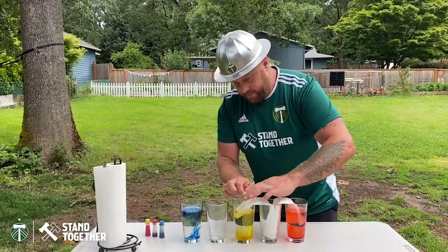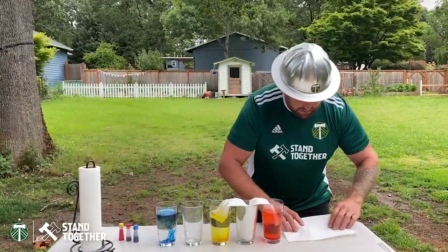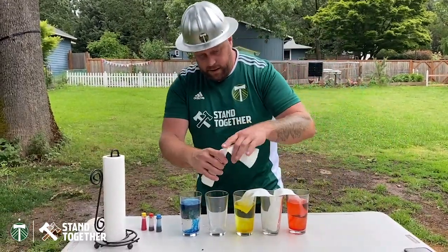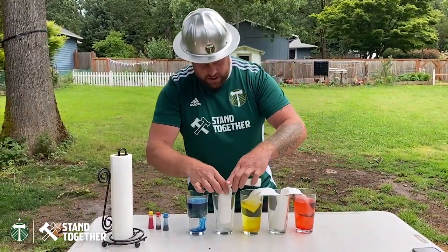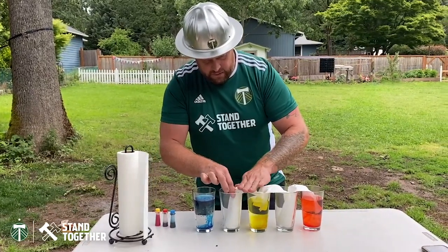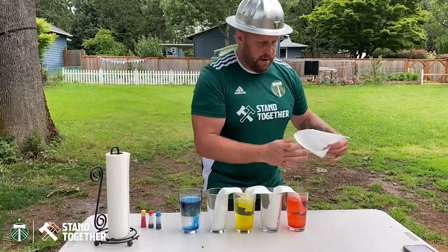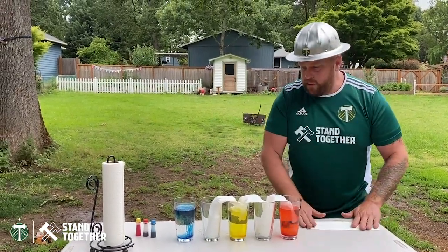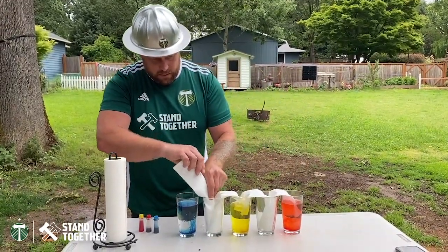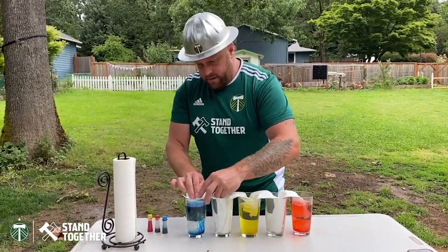Flatten the top. Then we'll go from the yellow to the dry glass on this side, all the way to the bottom, into the yellow glass. Flatten the top. Then from the dry glass into the blue — all the way to the bottom — into the blue glass.